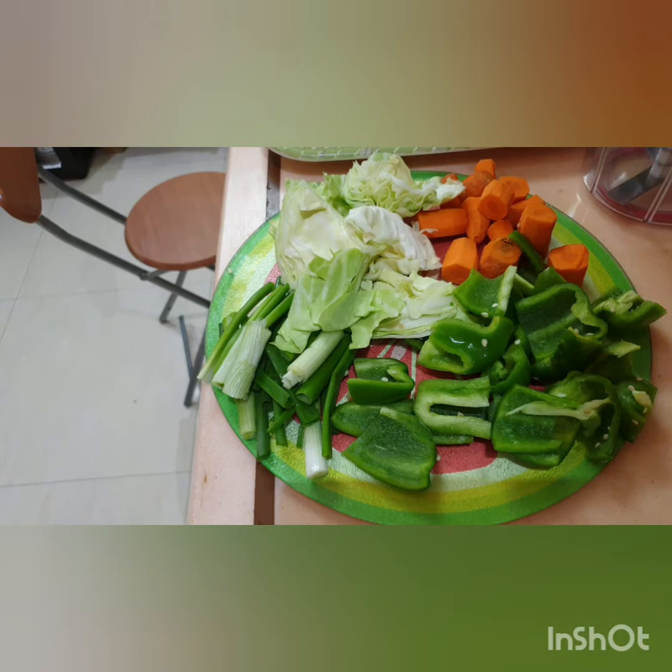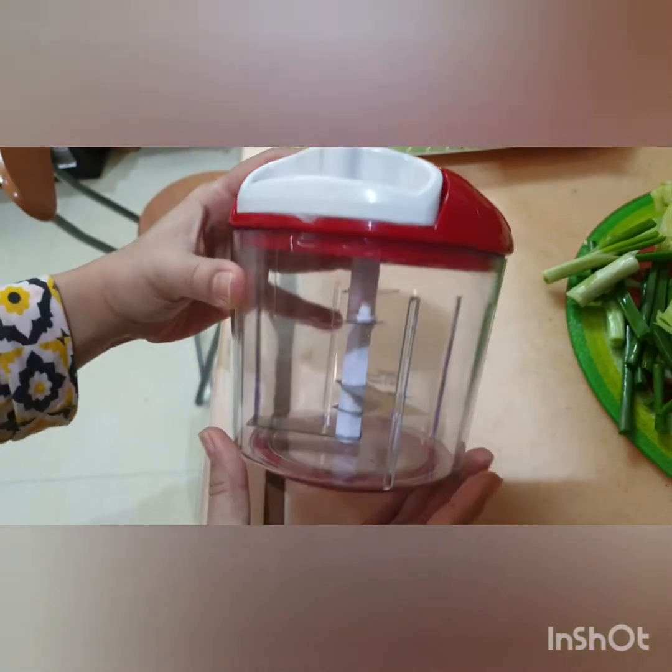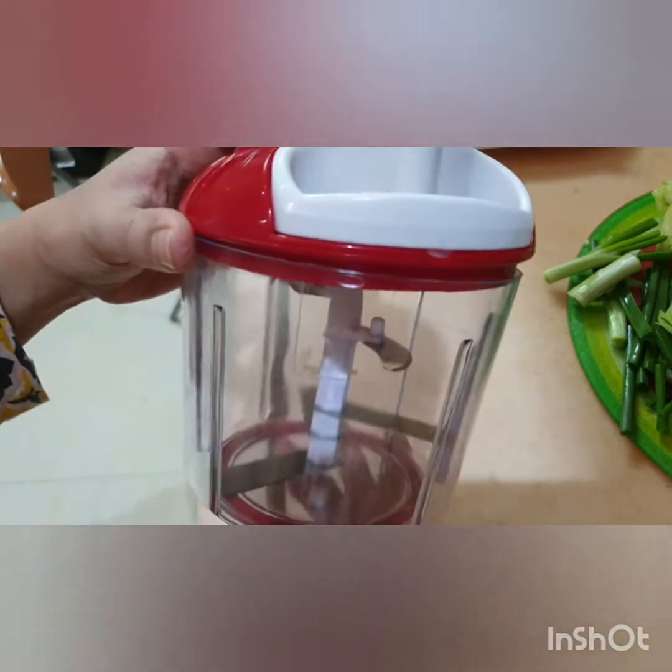Now I am going to reveal this gadget and show you how to use it, and then we will give it a review. So this is the gadget which has made my life much, much, much more easier.